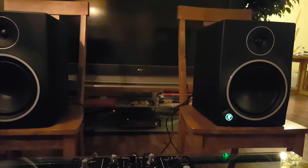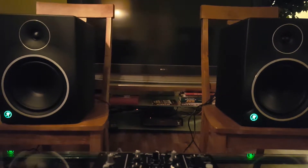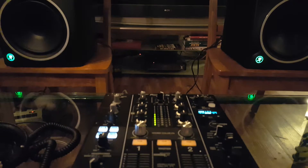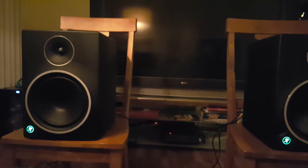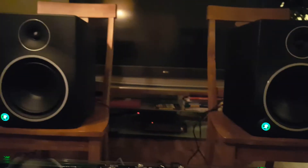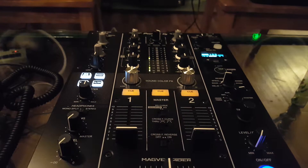I also picked up these Mackie MR8s — these 8-inch MR8 Mark 3s — and they're really, really loud. There's a volume control on the back. If I'm not careful, I'm going to be cranking them way too loud for my neighbors. So what I'm trying to do is get the reading on my mixer set in a good spot and give me a little bit of room to turn up these speakers.